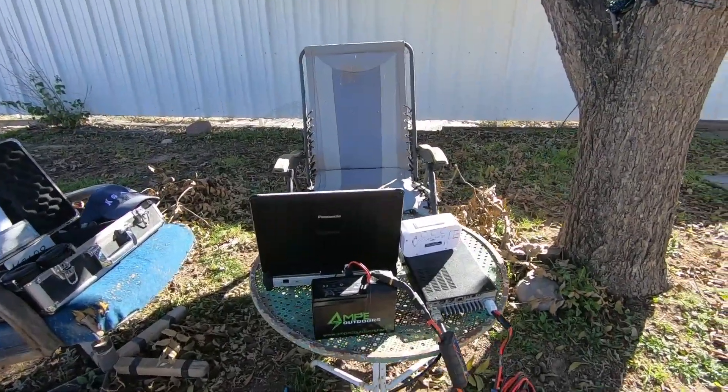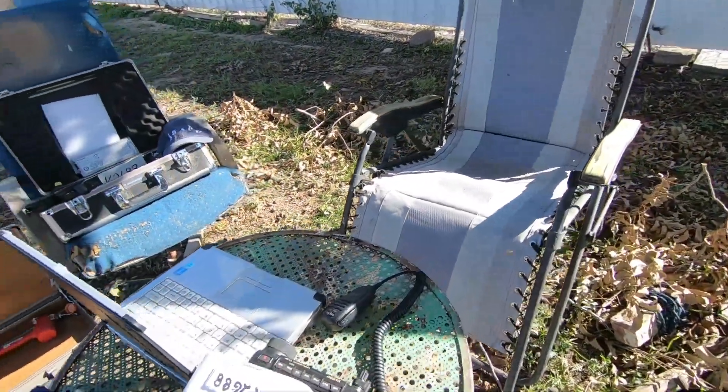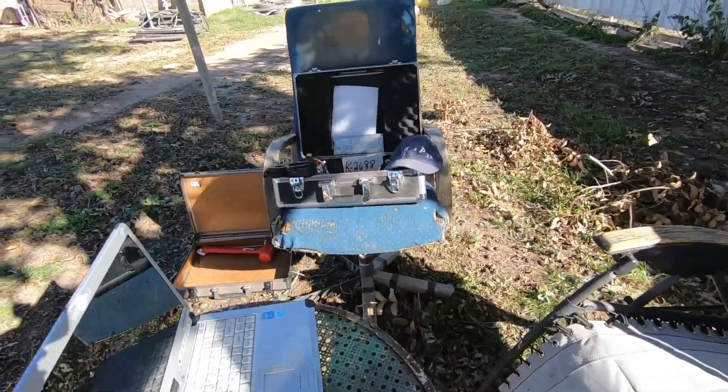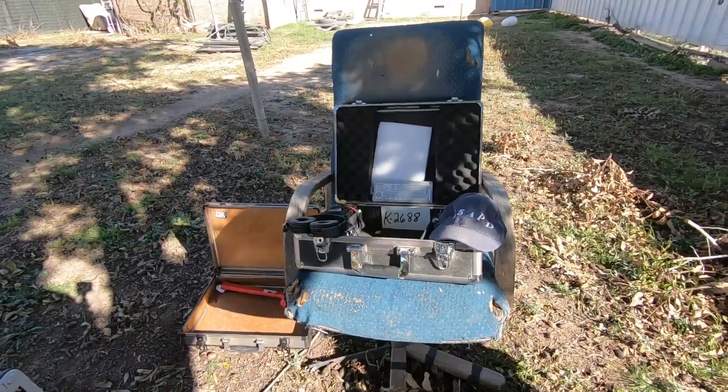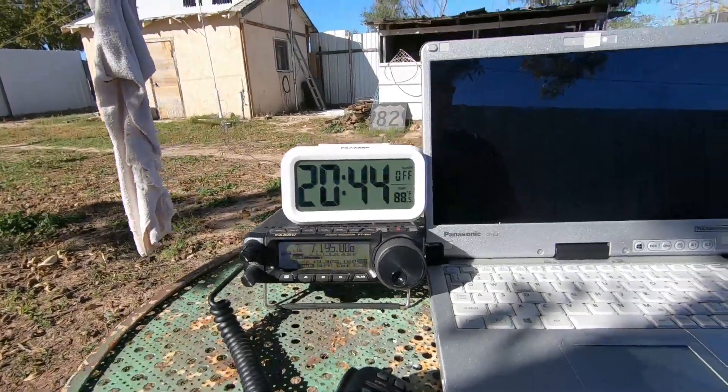So I'm sitting in my backyard listening — there goes my scanner, hang on, let me turn that off. Let me hear you talk a little bit, listening to the radio. Right now we're on 7.195.